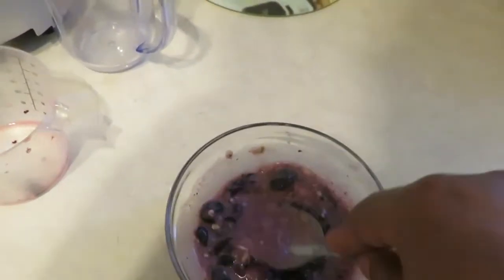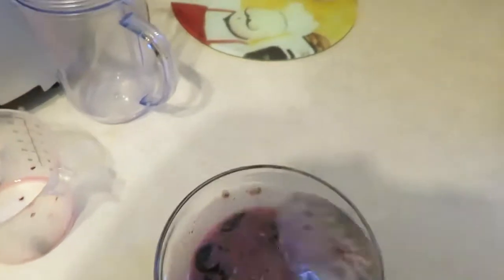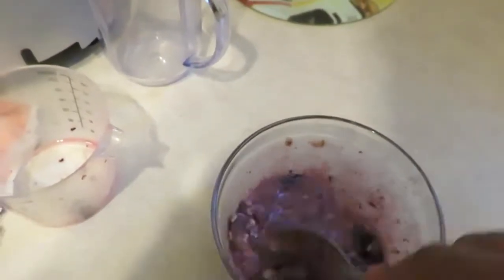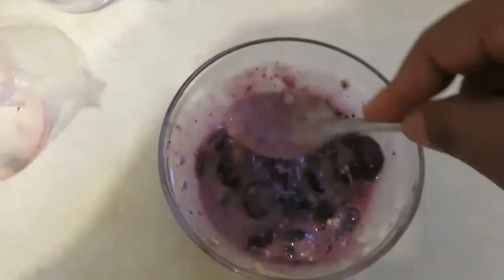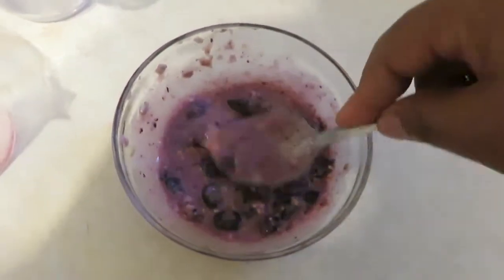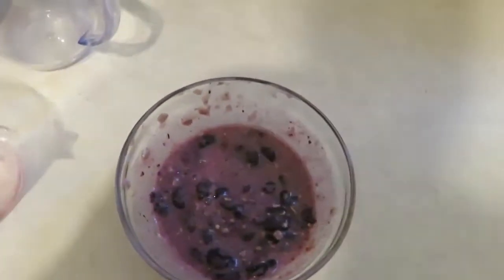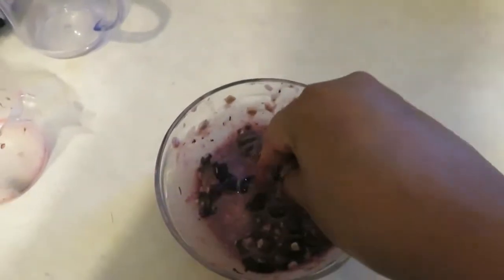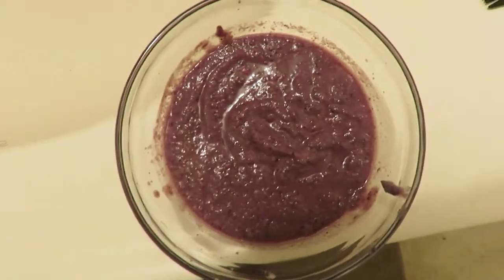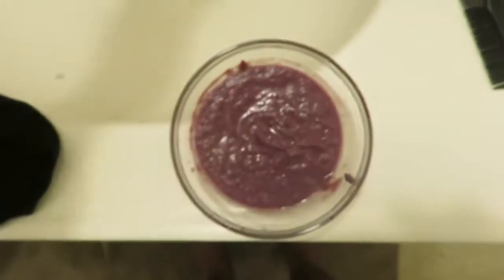Get it all smooth. Just keep mashing — you don't really have to get everything smooth, but just to get the flavor of everything mixed together. I tried crushing it with my hand, but I ended up having to put it in the blender and blend it so I can get it a lot more smooth to put on my face.